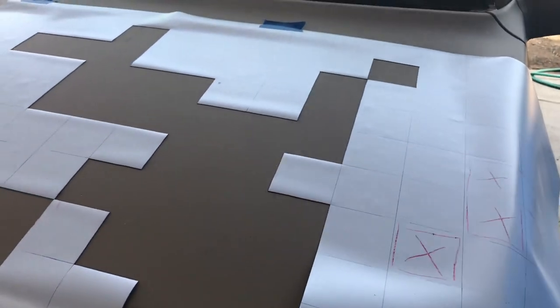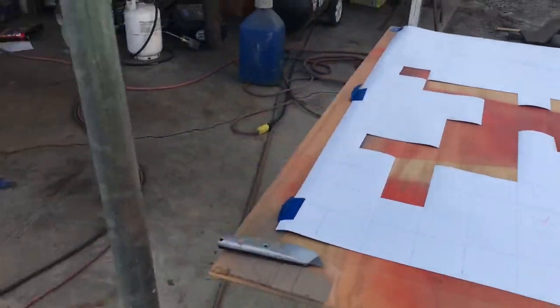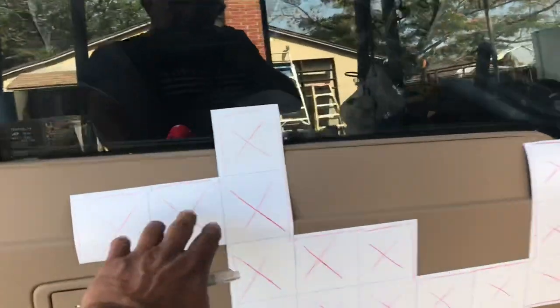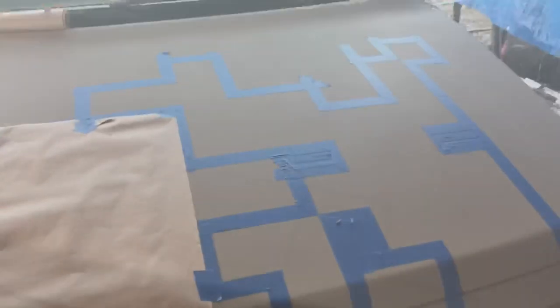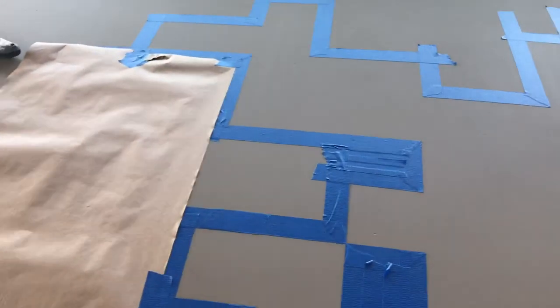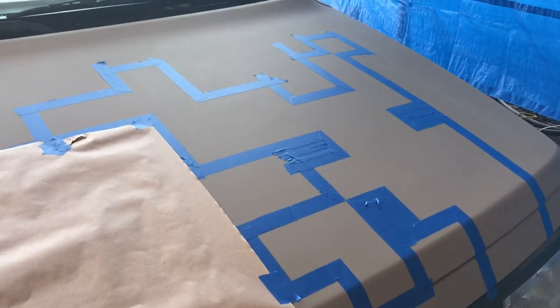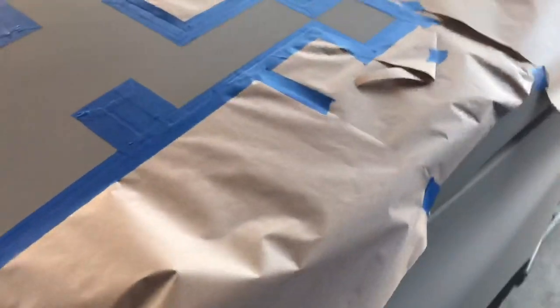It'll take time, but it'll look cool when it's done. Also, I think once this magnetic material warms up a little bit it flexes better, so it'd probably be easier to use in warmer conditions. These are the lines I made with the template, and now I'm just going to tape them and do it the hard way. Now I have the outline taped and I'm going to cover all my edges and spray two or three coats.